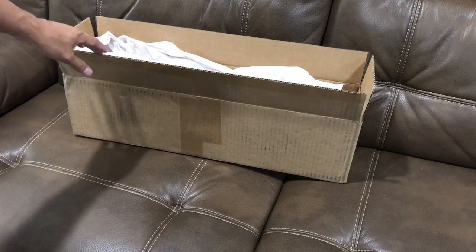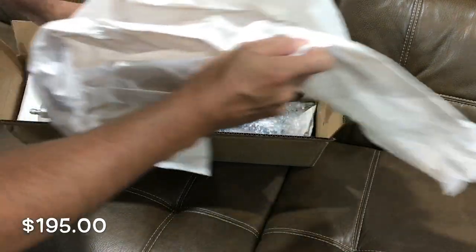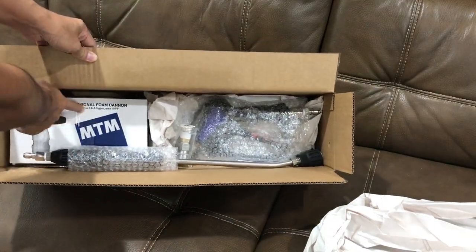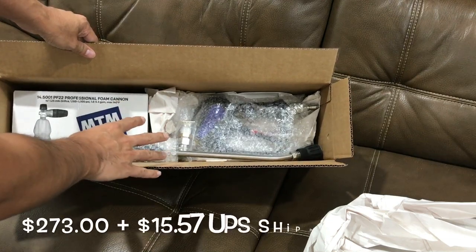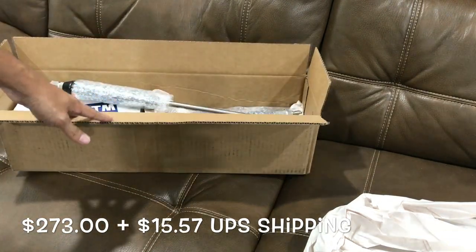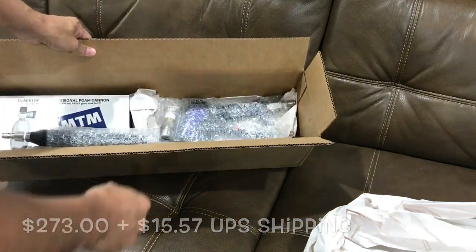This is the swivel version for $195. I added the extra new PF-22 foam cannon for a total of $273, $15 shipped. It came in a box like this. It took about a week to get it from the time you order to the time you get it — about a week.